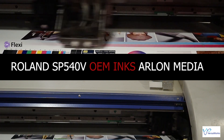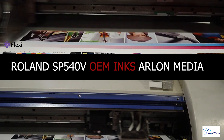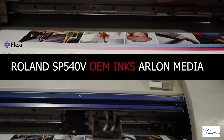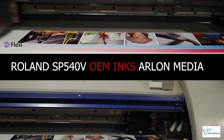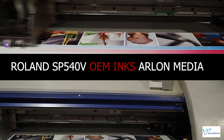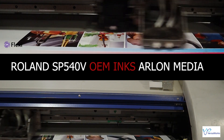I've been using FlexiSign for 15 years, and it's my preferred choice. There are many other RIP softwares that will work with the 540V, but most of them are very costly. Even FlexiSign runs around $50 per month as a subscription.